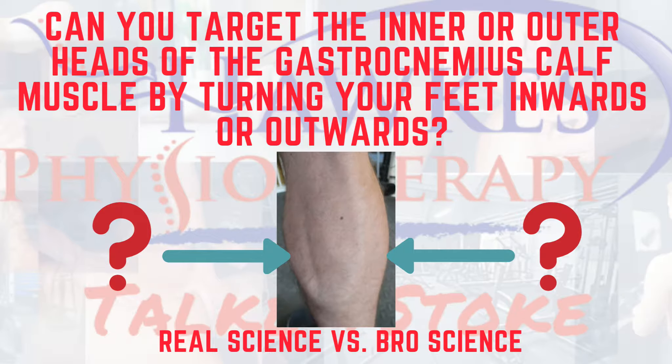Can you target the inner or outer heads of the gastrocnemius calf muscle by turning your feet in or outwards? In the gym there are lots of things you hear about how we can target a muscle or area of a muscle, and this is one for the gastrocnemius calf muscle. So what does the science say on this subject?